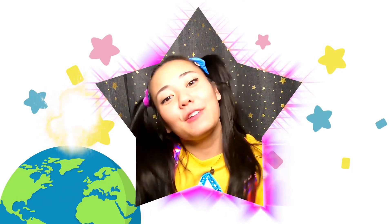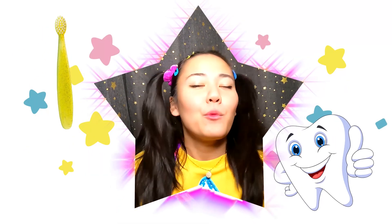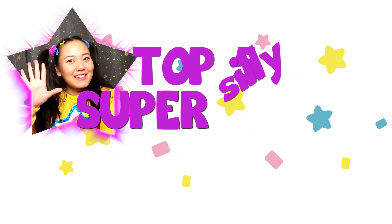Do you like big explosions? Do you like icky slime smoothies? And do you like super silly dentists? Well, then you're going to love this video of Ellie's top five super silly science moments.